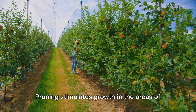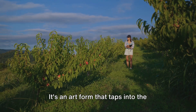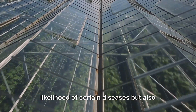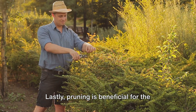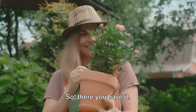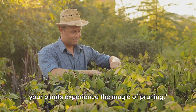Now let's touch on the invisible benefits. Pruning stimulates growth in the areas of the plant where you want it — by strategic cutting, you can influence the direction of growth, encouraging the plant to produce more flowers or fruits or to grow in a particular shape. Another invisible benefit is the improvement of air circulation and light penetration within the plant, which helps reduce the likelihood of certain diseases and contributes to better photosynthesis, leading to healthier, stronger plants. Lastly, pruning is beneficial for the gardener too — it's a therapeutic activity, allowing you to connect with your garden on a deeper level and respond to each plant's unique needs with care and precision. So grab your pruning shears and let your plants experience the magic of pruning.